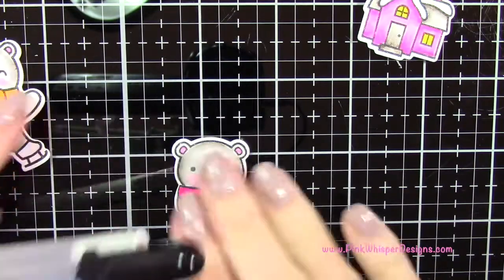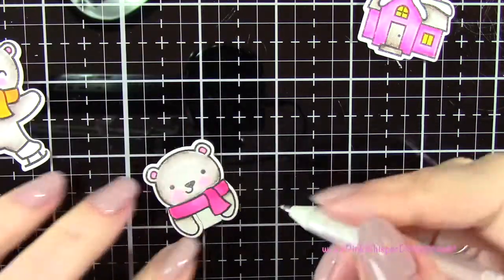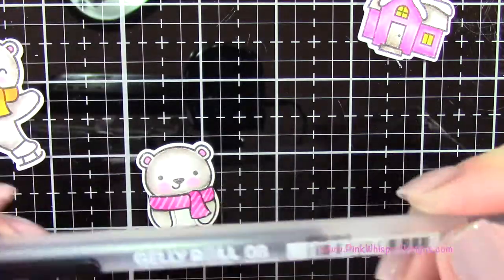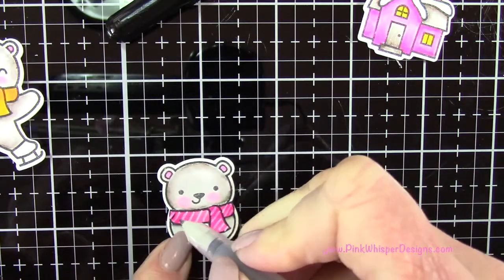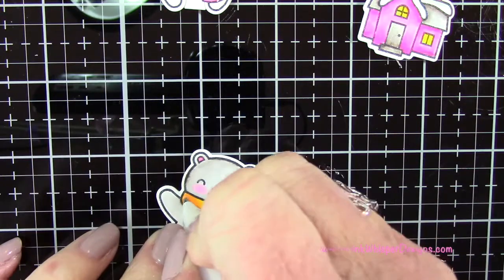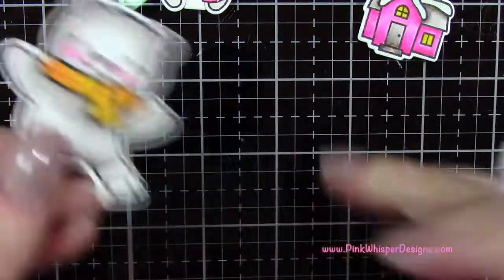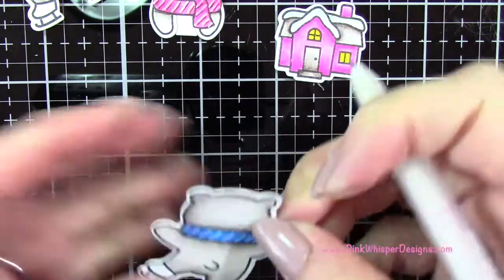So now the bears are dry. I'm going to go back in with my jelly roll white gel pen and add a few little stripes to the scarf. Then I decided to take the black jelly roll pen and going up next to that white stripe, adding a black stripe as well, just for a little bit more depth and variety. On the yellow scarf I thought I'd do little white polka dots, and for the blue one I'm going to do stripes in the white. So those look all set.